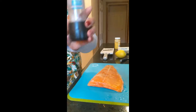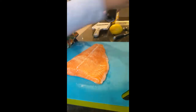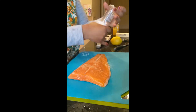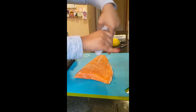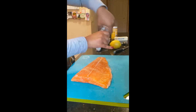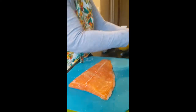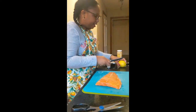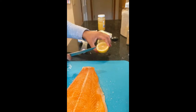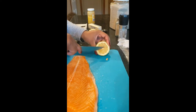I take some sea salt and just crackle it over the salmon. I really like to make sure I get a good amount of sea salt on there. Then take a fresh lemon, cut it in half, and just pop the seeds out — you don't want them squirting all over your salmon.